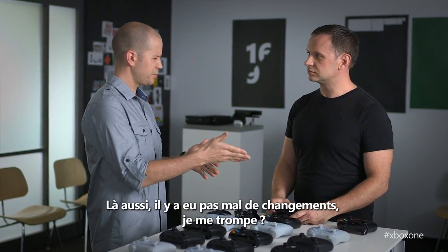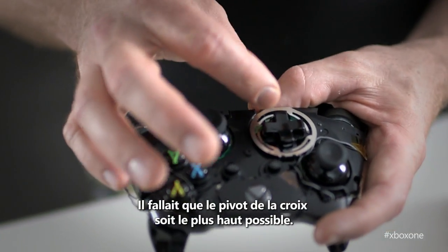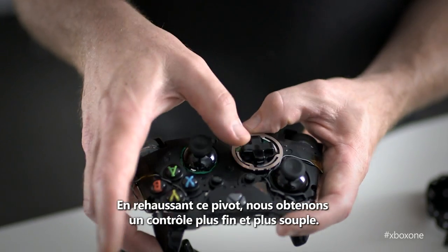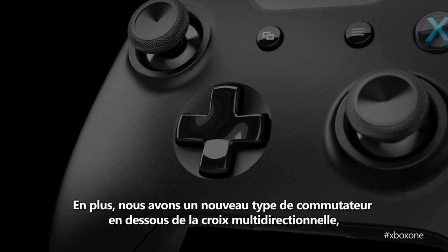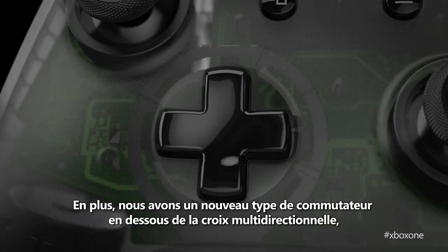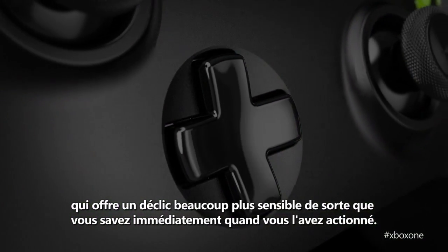Let's talk about the D-pad as well, because there are pretty significant changes here. The pivot point for the D-pad had to be as high as possible — by moving that pivot point up, we get really nimble action. We've combined that nimble action with a new type of switch under the D-pad itself, with really crisp feedback so you know immediately once you've pressed it.